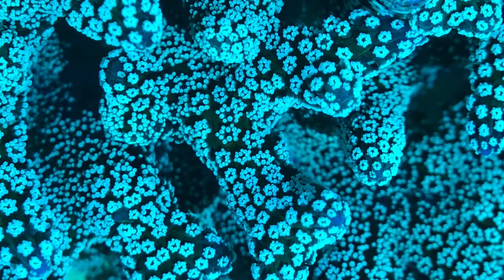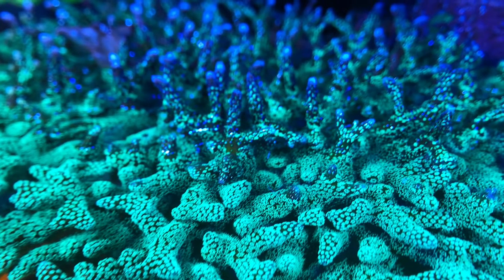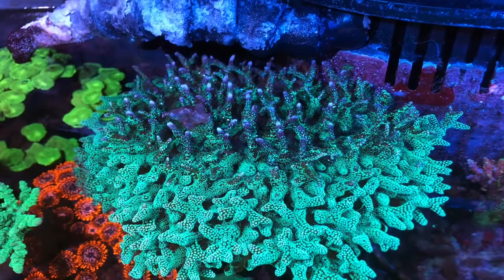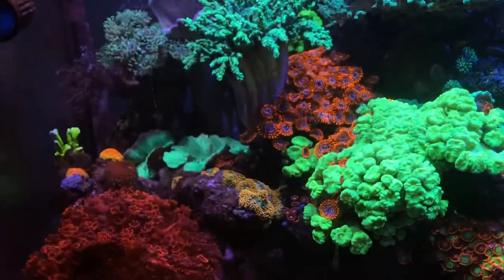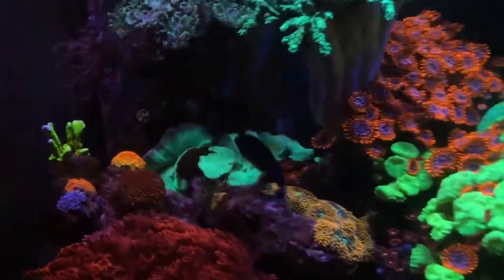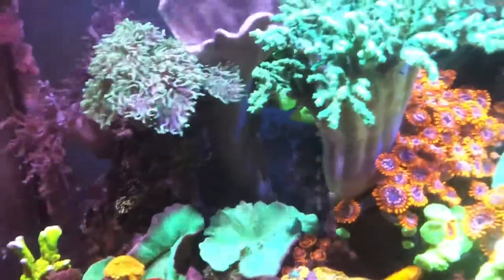Top-down shot of the green bird's nest up close with a macro lens that shows you how much the water line drops when the return pump is off. We'll start off with a walkthrough and a close look at the tank.